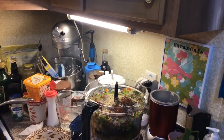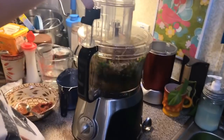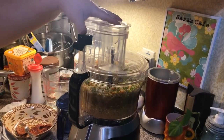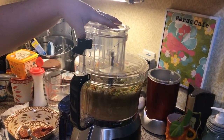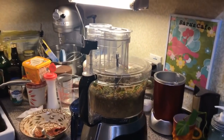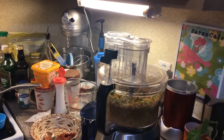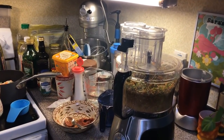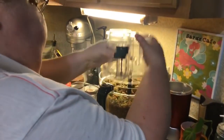Alright, let's get the top back on this and blend this up. Let me get a big rubber spatula and scrape the sides.